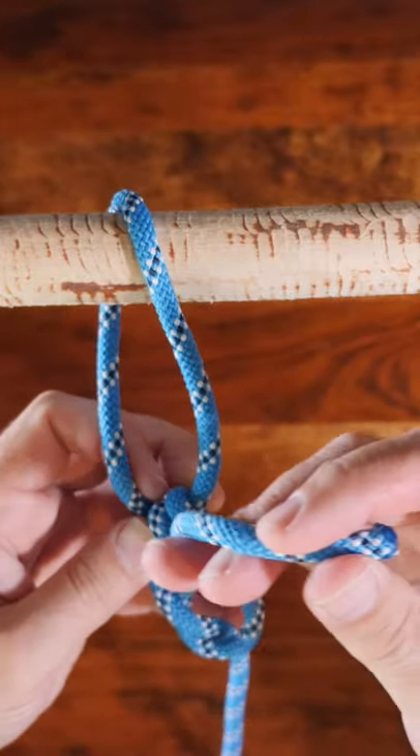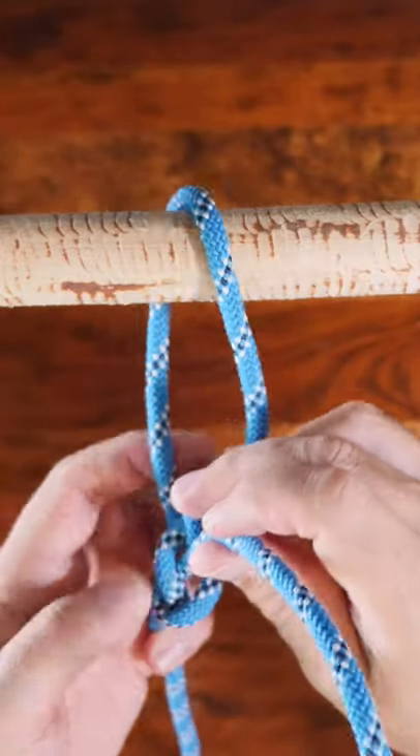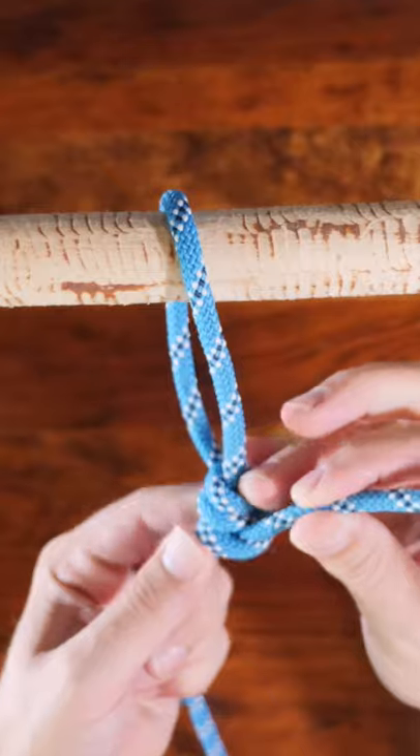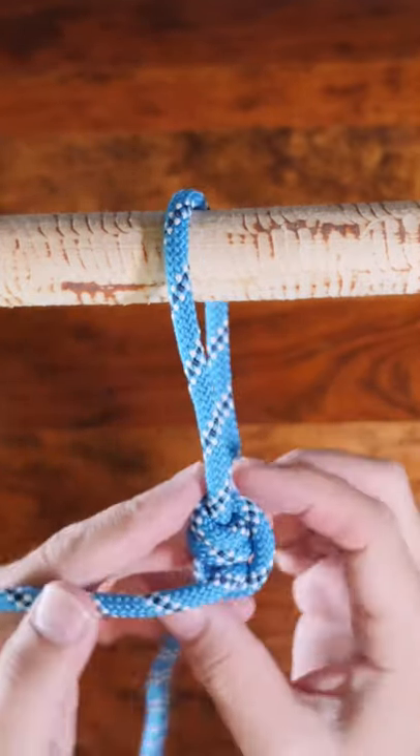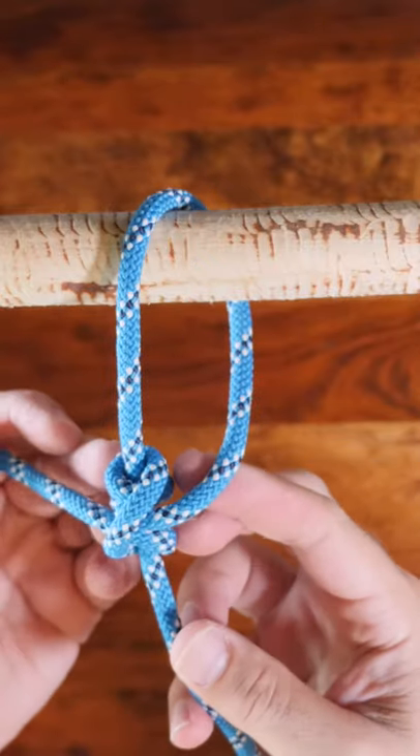Cinch the knot up tight. The taut line is most useful for temporary guy lines attached to a post in the ground. It can be used for purposes like tightening clothes lines, but will release under heavy loads.